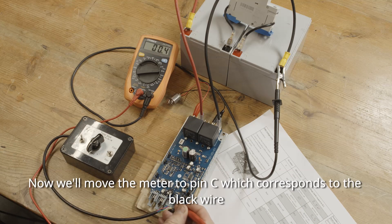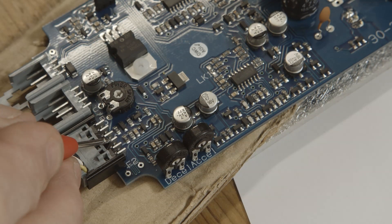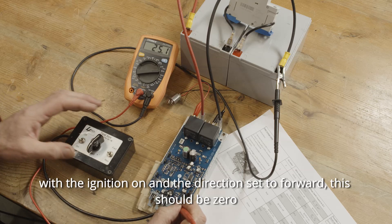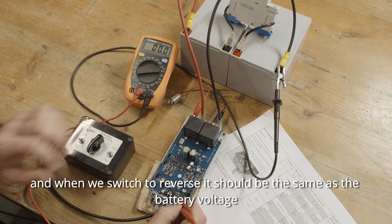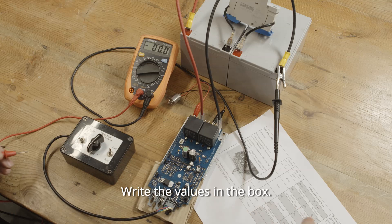Now we'll move the meter to pin C, which corresponds to the black wire. With the ignition on and the direction set to forward, this should be zero. And when we switch to reverse, it should be the same as the battery voltage, like so. Write the values in the box.